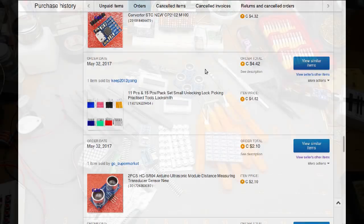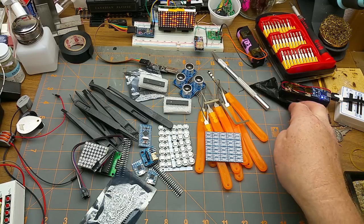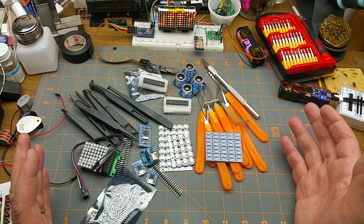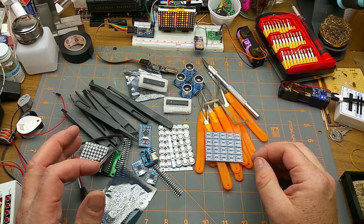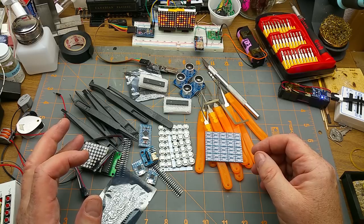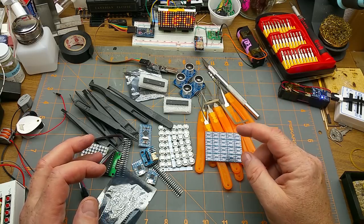And that's today's mailbag — a wide variety of stuff. I ordered these things over a six-month period and they slowly trickle in, so it's like Christmas every month. Thanks for watching. If you've got any questions about any of this stuff, or if there's stuff you'd like to see me order and open six months later, hit the comments. Talk to you later.